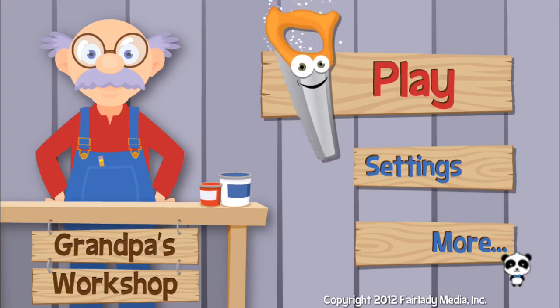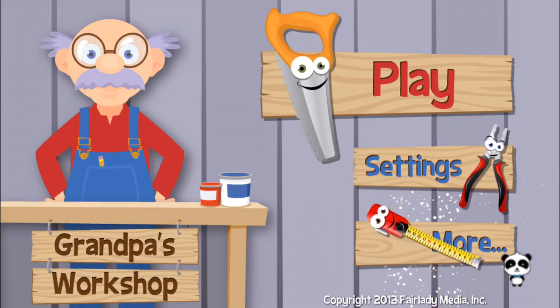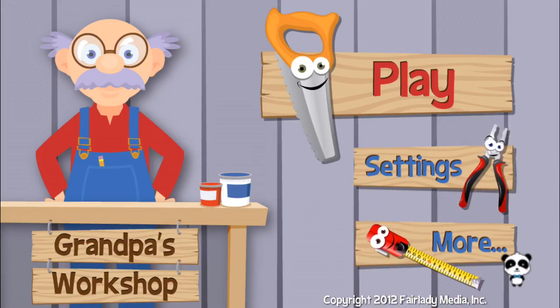Welcome to my workshop. We got some projects to work on.